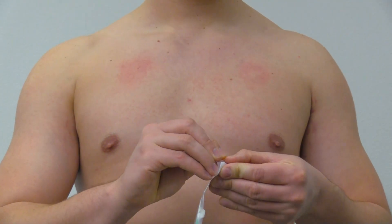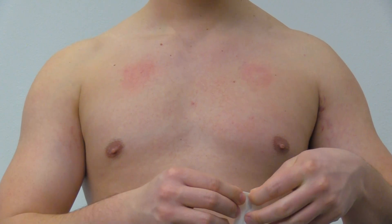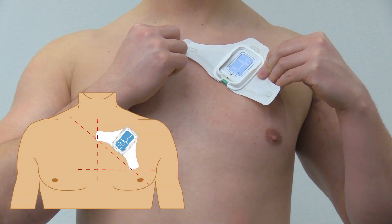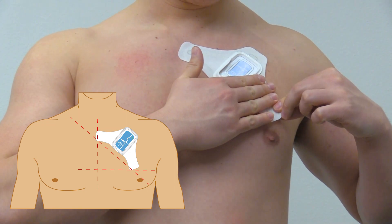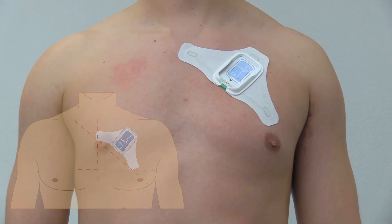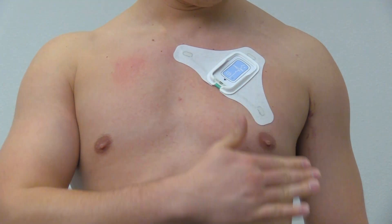Remove the patch electrode from the package and peel the release liner exposing the adhesive. Place the electrode on the chest at a 45-degree angle. The wings of the electrode should span between the sternum and left nipple, with the device body towards the left shoulder. Press firmly on all parts of the electrode.